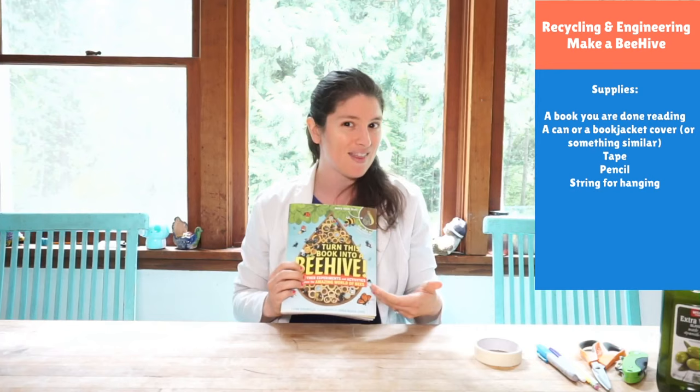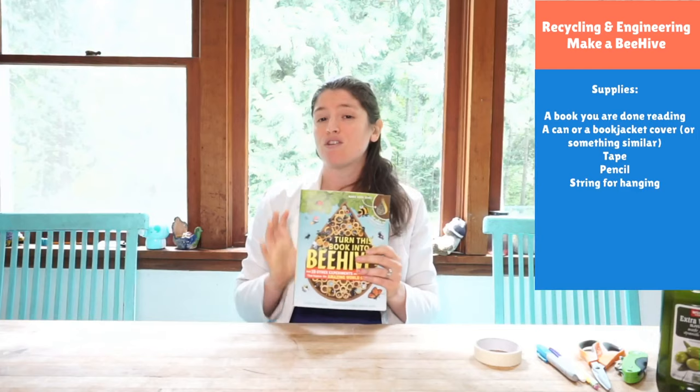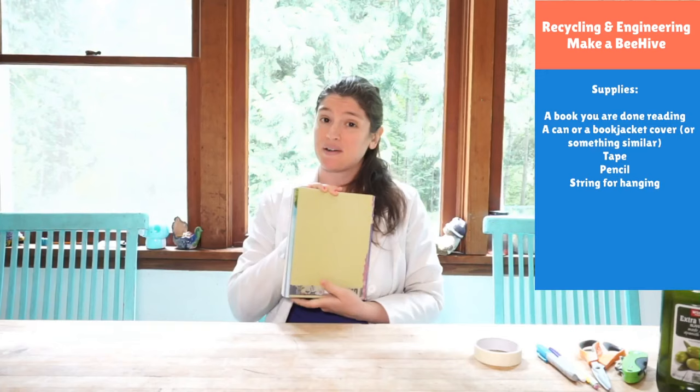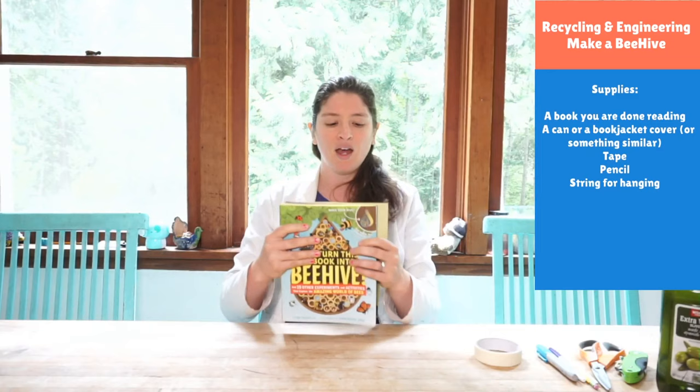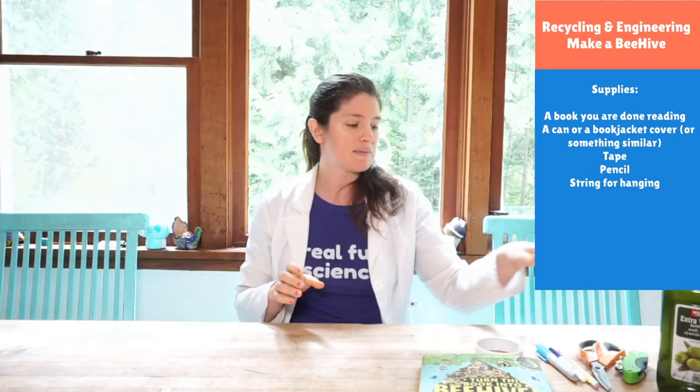If you don't have a book that says 'turn this book into a beehive,' that's okay. You can turn any book into a beehive — not just this one. You're going to want to grab some book that you're not reading, that you've already read. Maybe if you love all of the books in your house, you could grab like a Parks and Rec catalog or a phone book. We basically need paper. So even if you don't want to get rid of a book, you could just use some paper. If you have this book, really all you need is the book and some tape.